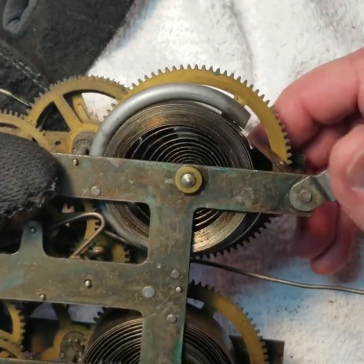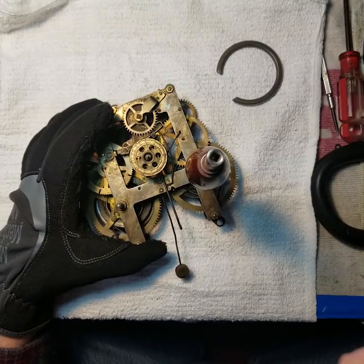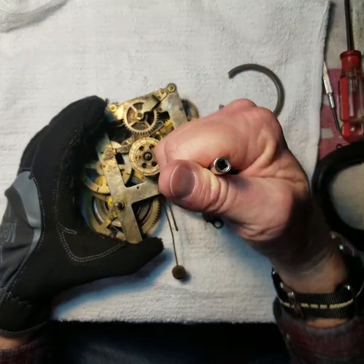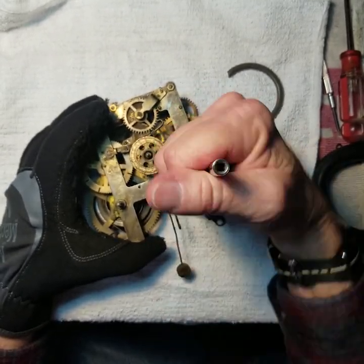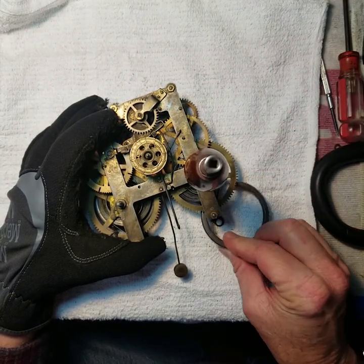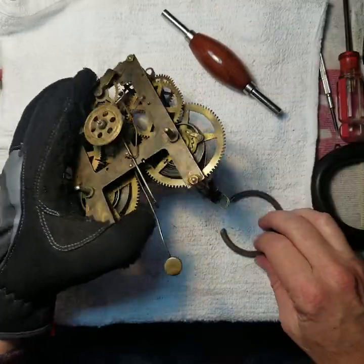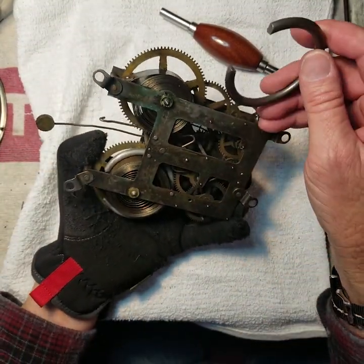Now I'm going to do the same thing on this side. I have to bring this spring down to within the size to put the ring around it, so I have to wind the spring first. I'm going to use this down-winder tool and get it to where the ring will fit.